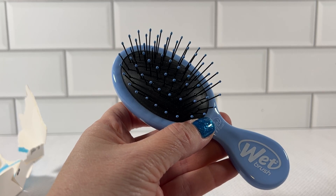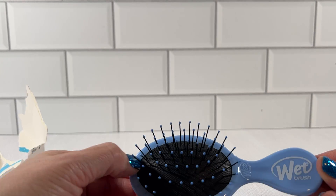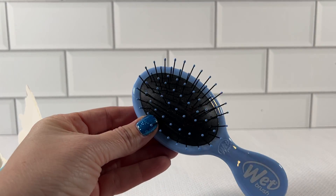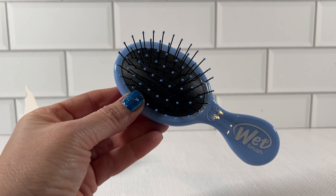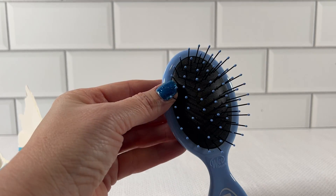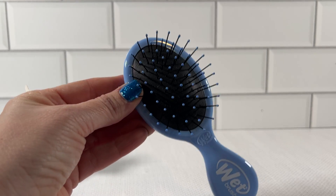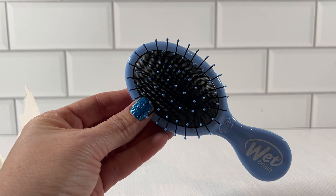The brush is definitely smaller than the usual wet brush, about half the size — very compact and mini, and definitely a must-have for any kid that doesn't like their hair brushed or if they get a lot of tangles. This little brush is good to put in a purse, a school bag, or a dance bag.